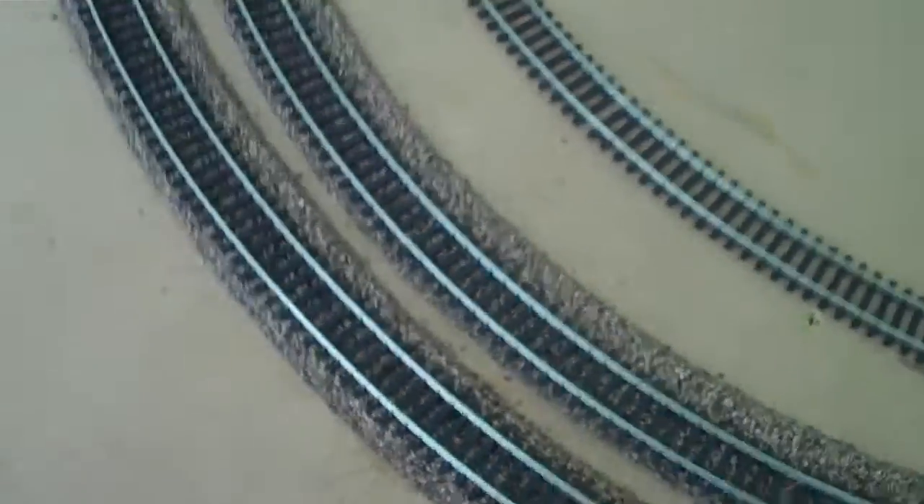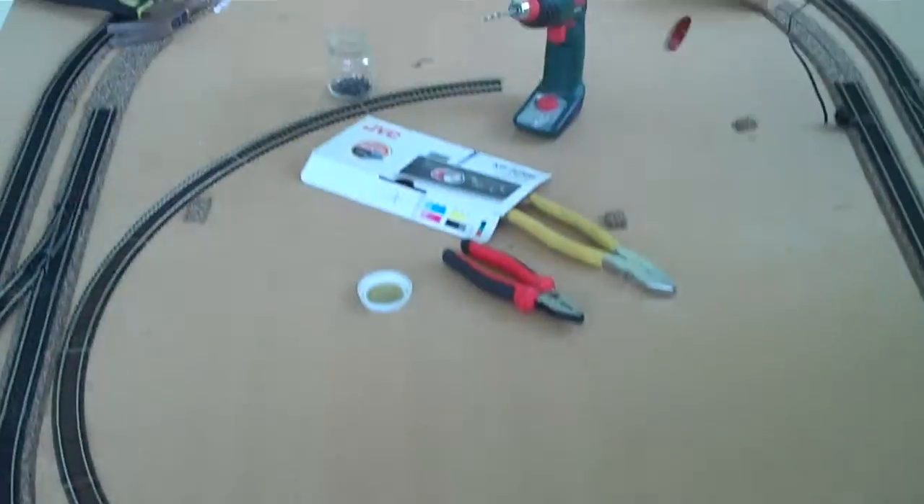Of course I've got my stop. Parallel tracks here. That's it at the moment.